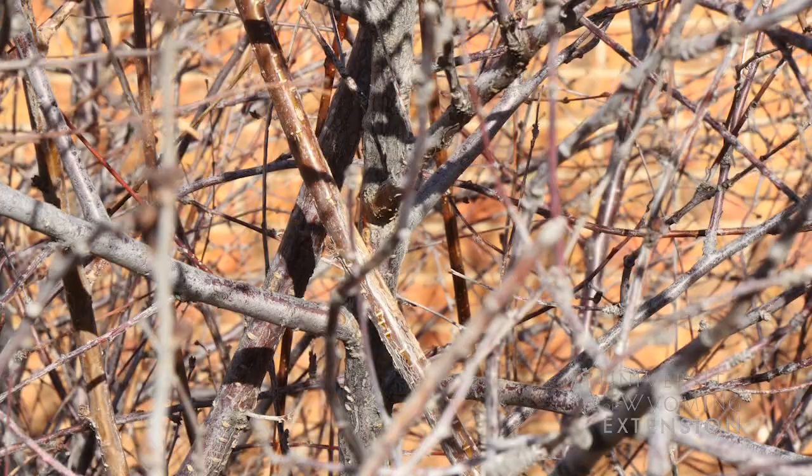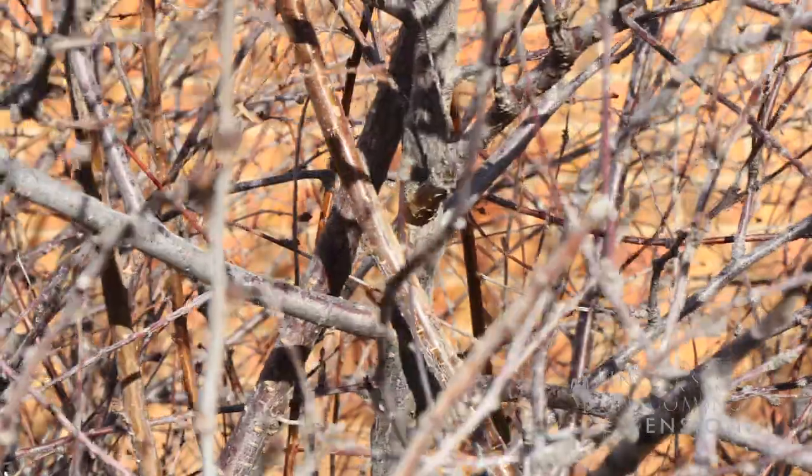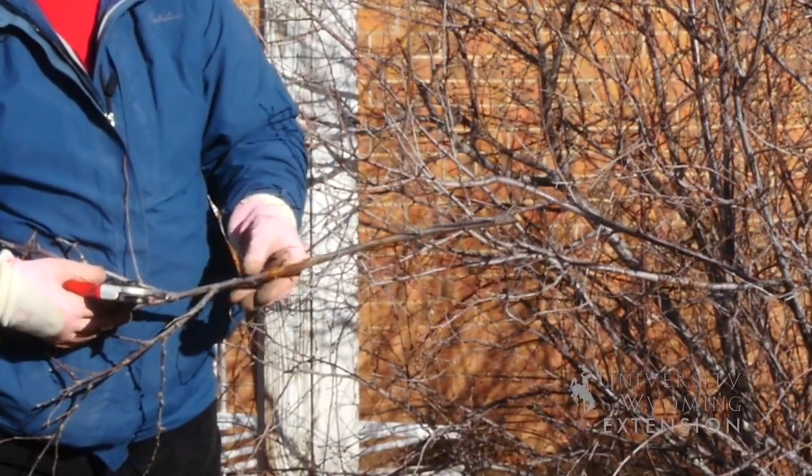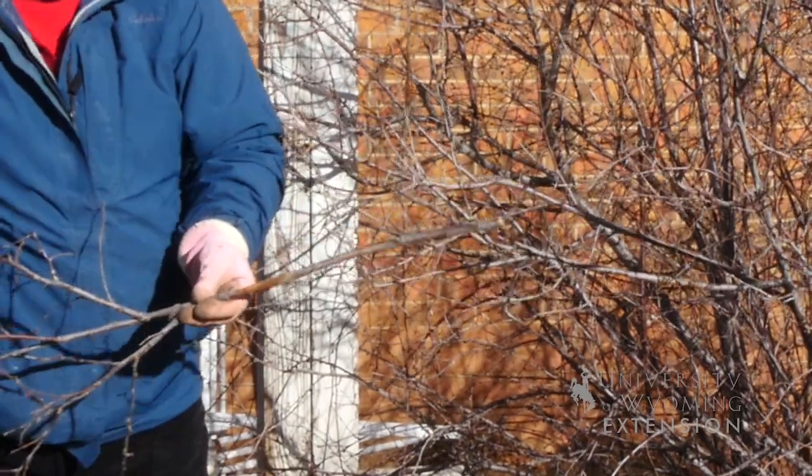As with any pruning job, you want to remove crossed and rubbing branches because they'll damage each other and bring in bacteria and fungus that can inhabit the branches and spread disease.